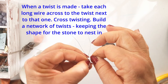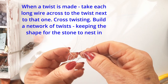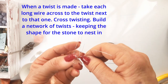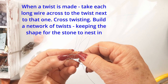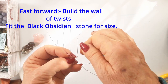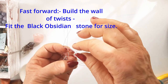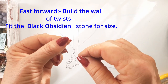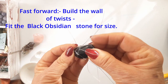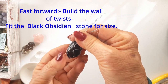It seems fiddly now, but you won't believe how quickly you can make these when you've had a little bit of practice. Keep on working around and building up those diamond shapes — taking the opposite side across to the other side, making a twist, and then taking its partner across to the next one. Always making a nice diamond shape if you can. You can fit your stone from time to time to see how far you must go up to the top of the stone. When you're about halfway up, put it in and then just tailor-make those twists. Keep working around, keep the diamonds pretty, and work your way to the top.